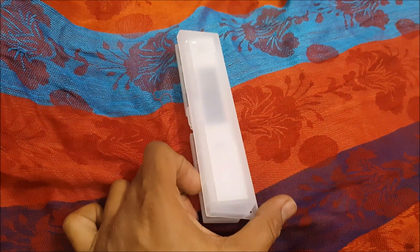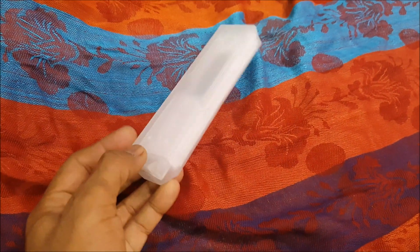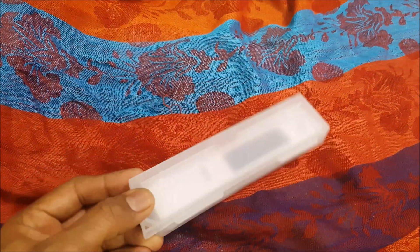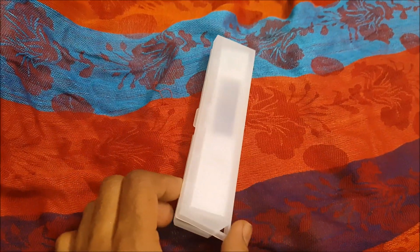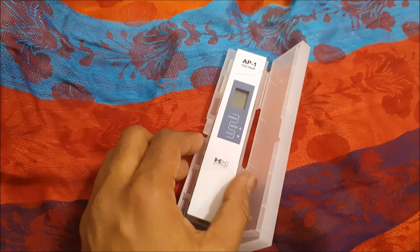I ordered this from Amazon. It came in good packing — though the box packing was not that great, the product itself comes in this plastic box, which is a good thing.